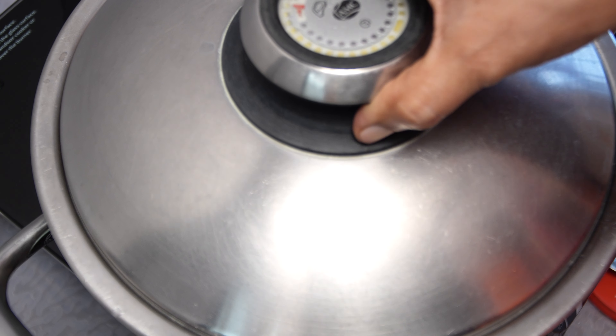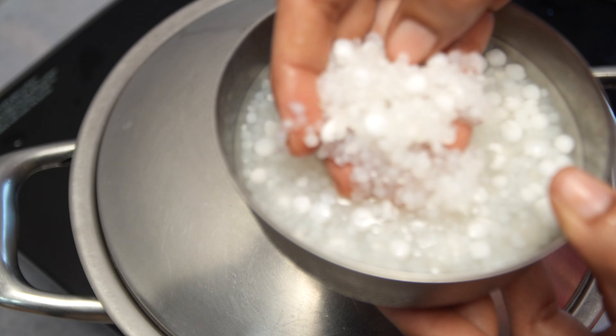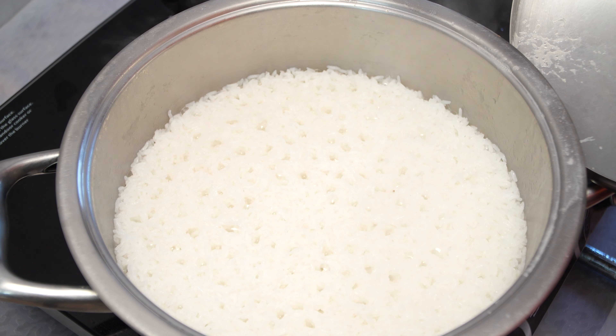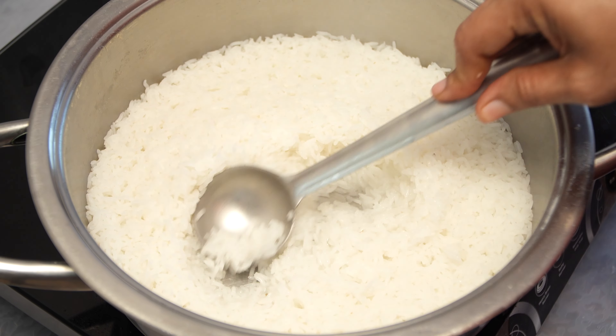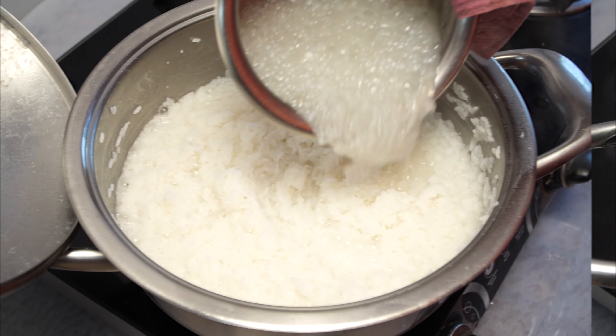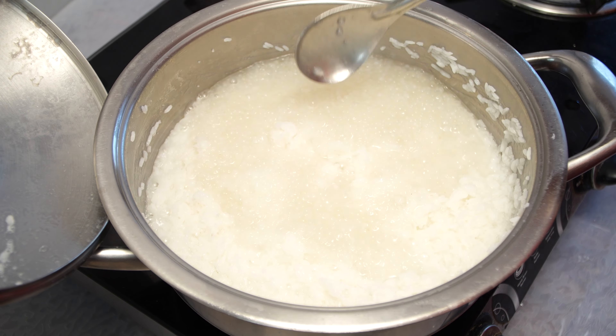So, I will show you how easy it is to make this dish. In this way, you can use a spatula to make it a little soft.